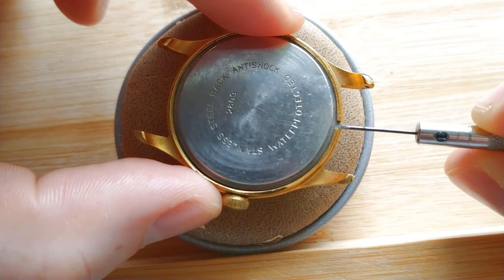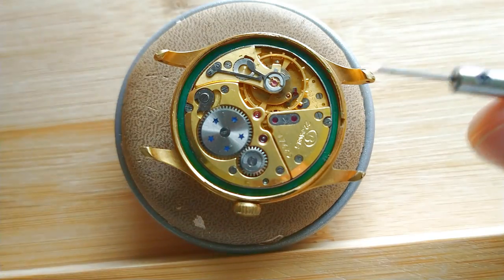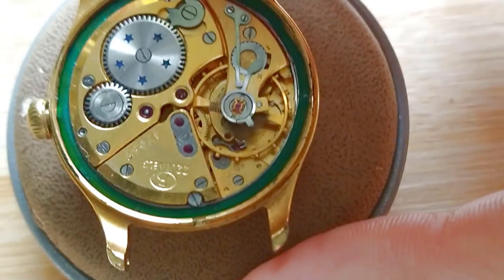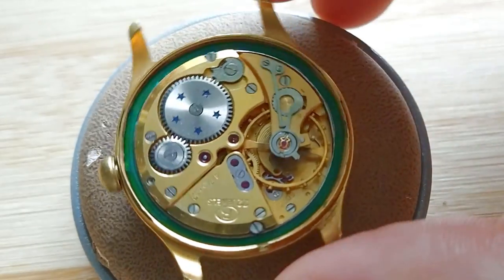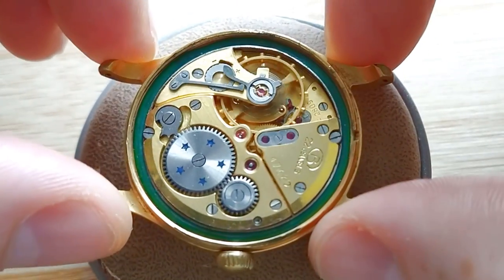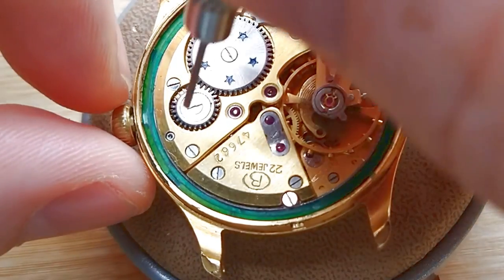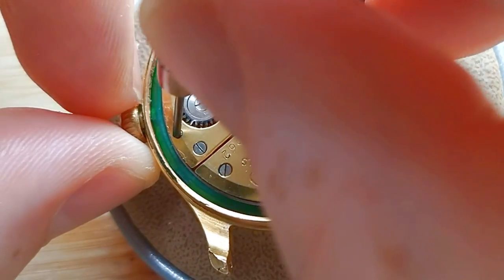I think you will recognize this immediately — that's the movement. Don't you think it is looking quite impressive? Unfortunately it doesn't work; something is blocking it, and because of this balance we call it Precision class.